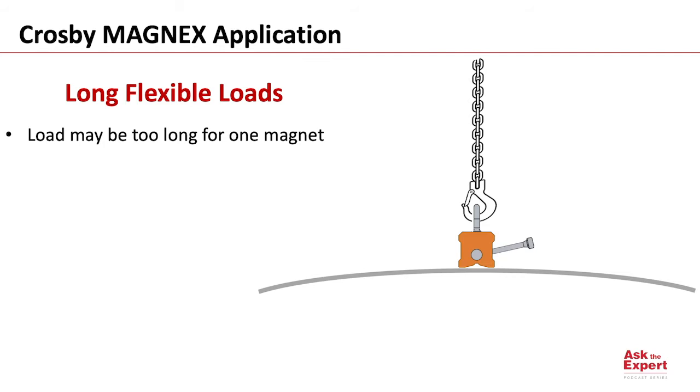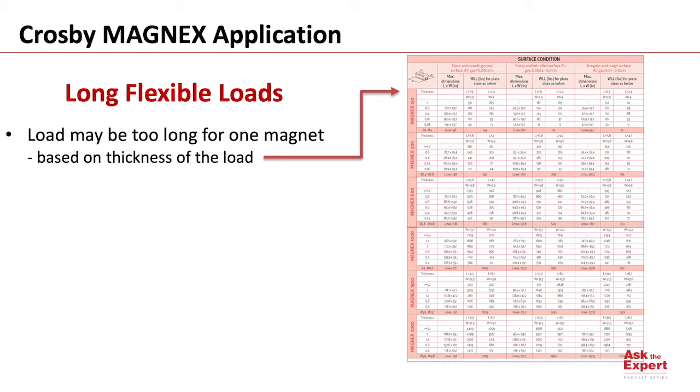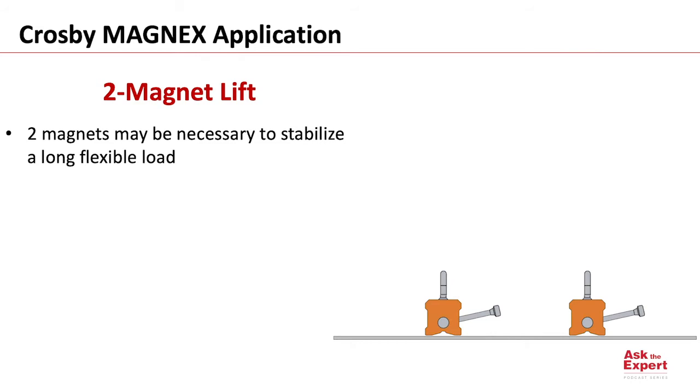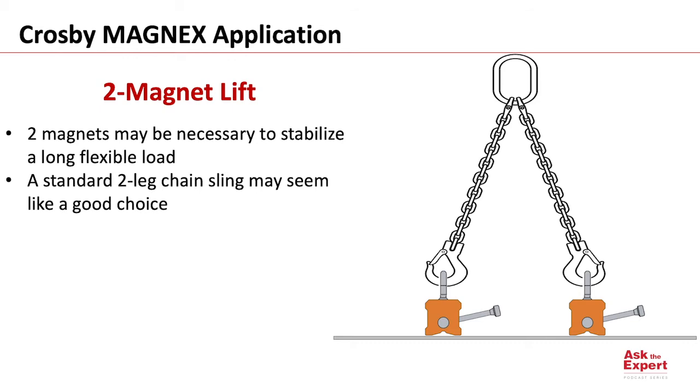In this case, I'm using a Crosby Magnex 300 lifting magnet, so I'm checking the load chart found in the owner's manual. The weight and load dimensions are impacted by the thickness of the load. These dimension limits are important because a sagging load is more likely to peel off the magnet than a non-sagging load. Two magnets may be necessary to stabilize a long, flexible load.